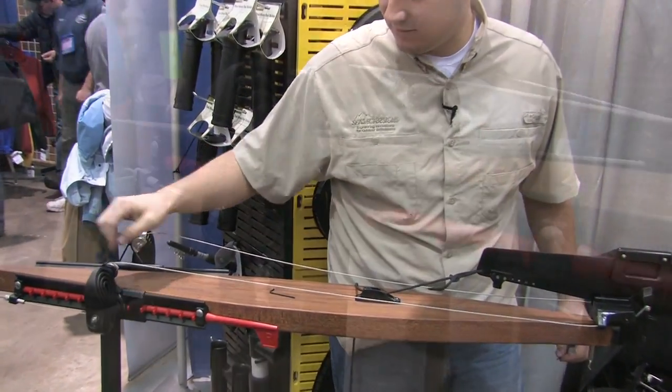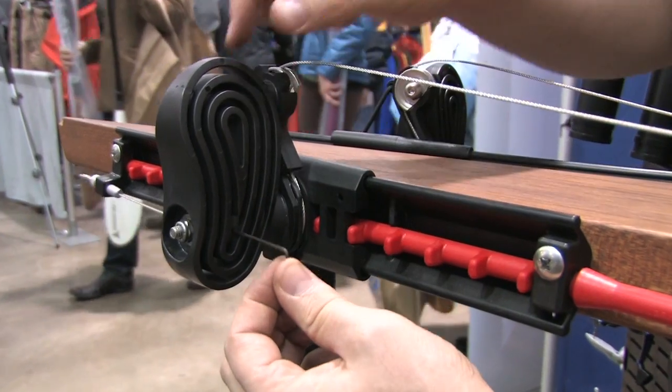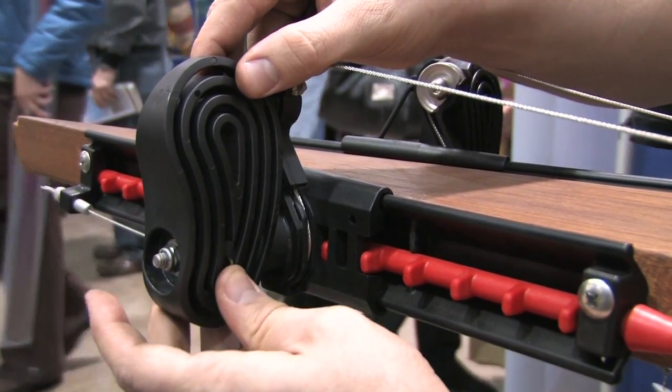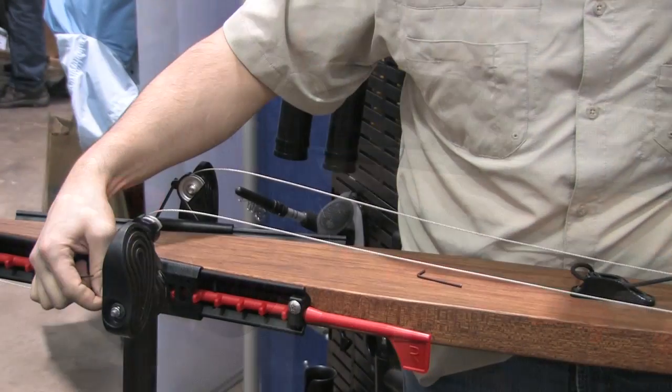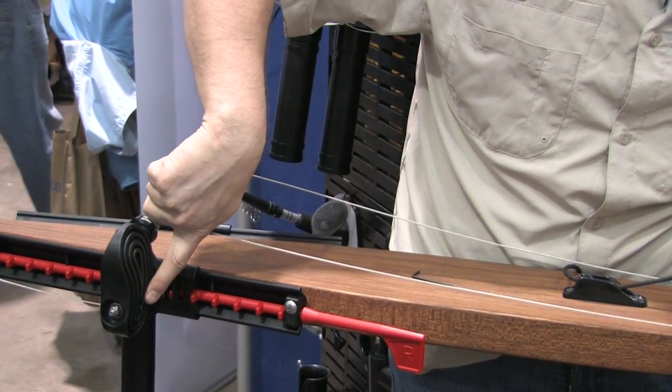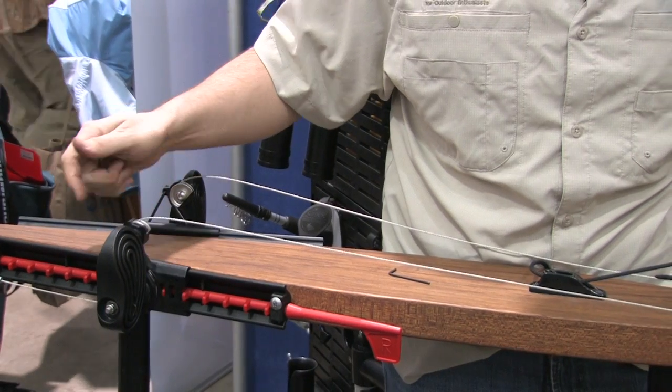Once you get the rudder cable fed through into position on the foot brace, all you need to do is take one of the two allen wrenches that are provided and slide it through that foot brace. There's a little hole on the front of the foot brace. This locks that foot brace into a 90 degree neutral position.